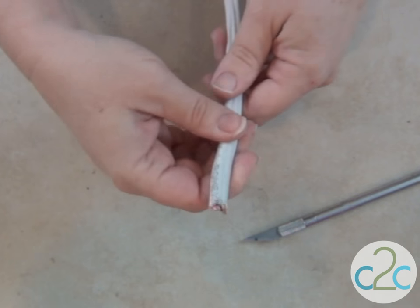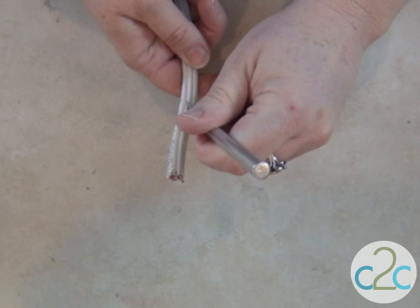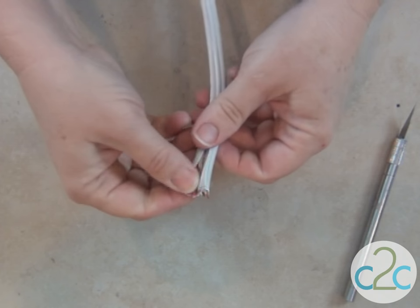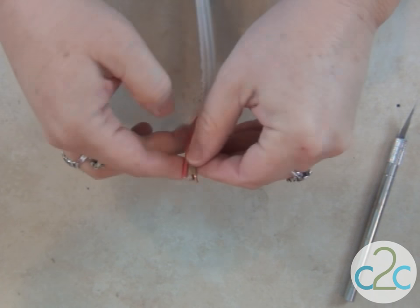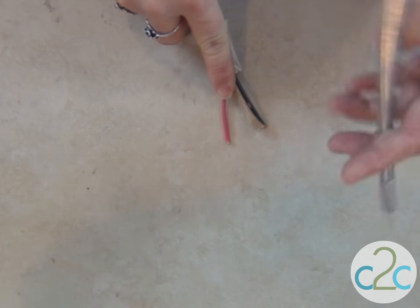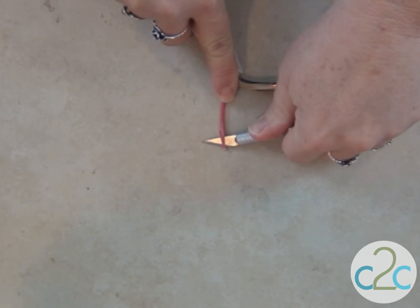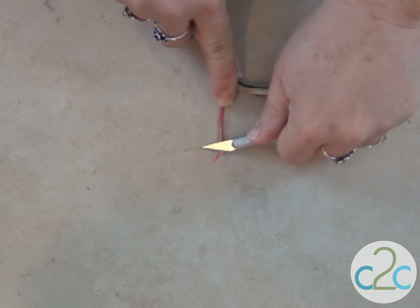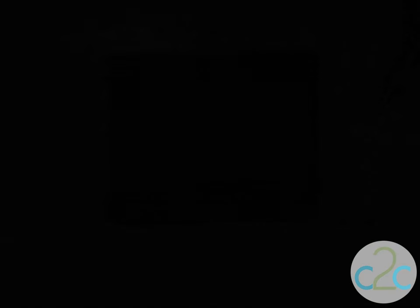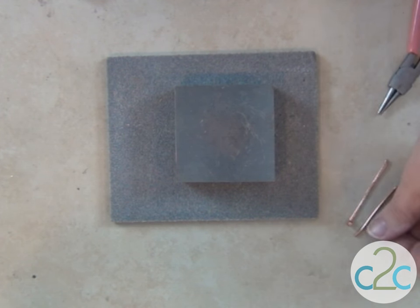This is a scrap piece of electrical wire and it's got three wires inside of it. It's real easy to open it up with a craft knife and then you'll see you have one unwrapped wire and two wrapped wires. It's easy to get the wrapping off of the wrapped wires again with your craft knife. Just shave it off a little at a time and peel it back. I've cut some electrical wire to two inches, one and three quarters, and one and a half inches.